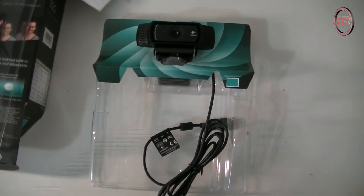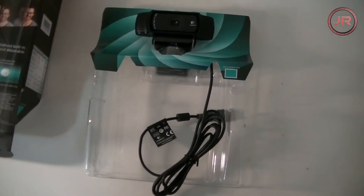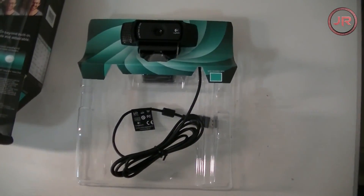I recorded this with the camcorder but the audio was pretty bad, so I'm talking over it with my Blue Snowball mic for better quality. The video still looks a little rough, but I'll upgrade the camcorder later when I actually need one. Anyway, thank you guys for watching the unboxing — hope you enjoyed the video, and I'm out. Deuces.